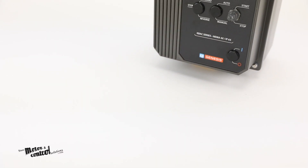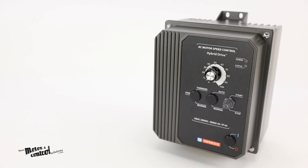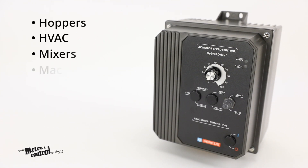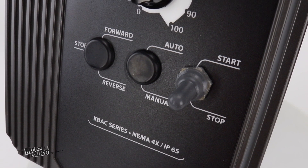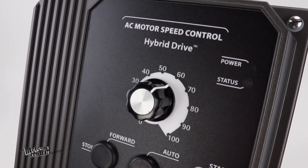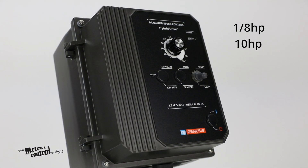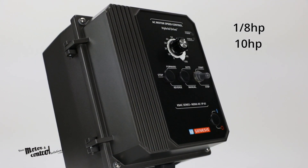KBAC drives are suitable for use in many different applications including hoppers, HVAC, mixers, machine tools, pumps, and many more. The KBAC series of VFDs consists of five inverter models ranging from 1/8th through 10 horsepower for indoor or outdoor use.